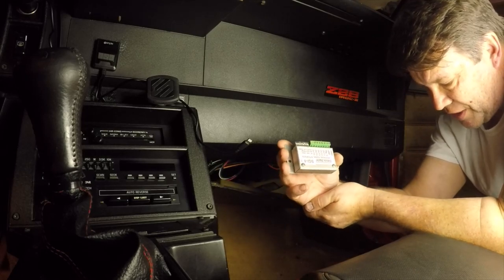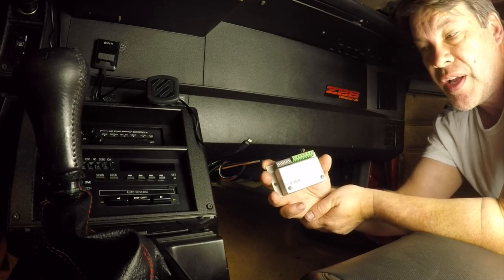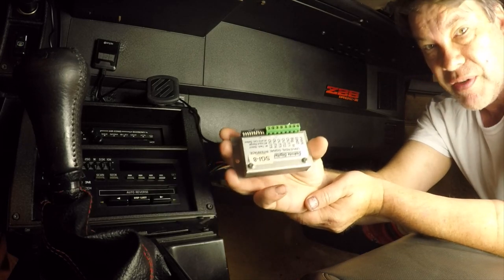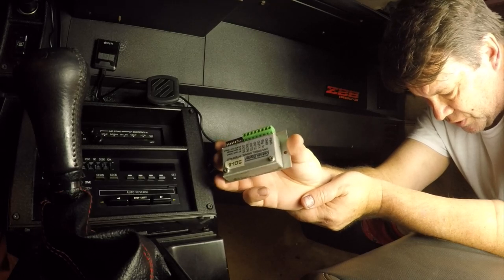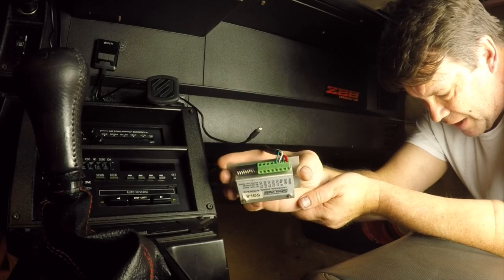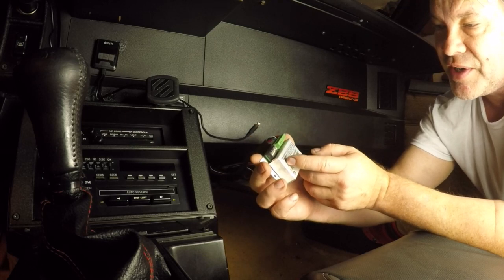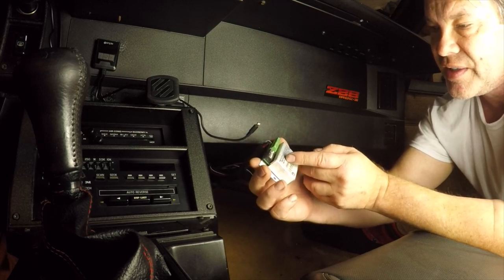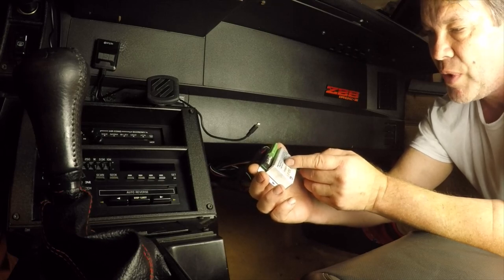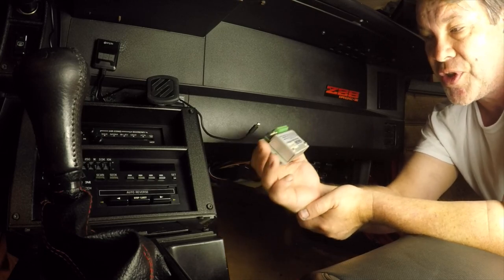What's interesting about this module is you really don't have to do the resistor mod if you use this. It has the 12 volt supply and a TAC select input range, and it also has a way to pull up the signal. So I don't think you need the resistor mod if you just go buy one of these.